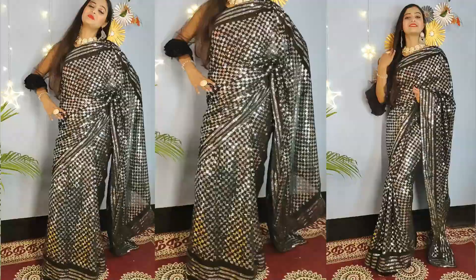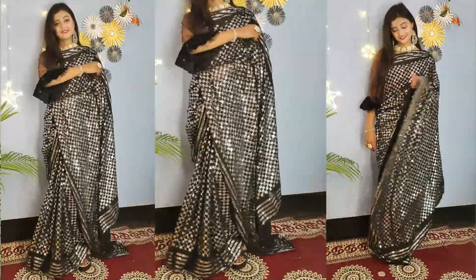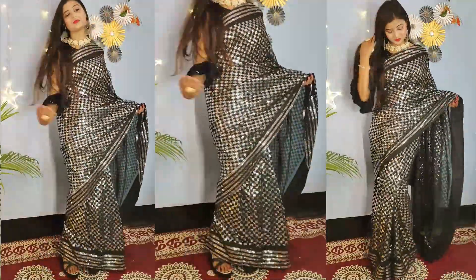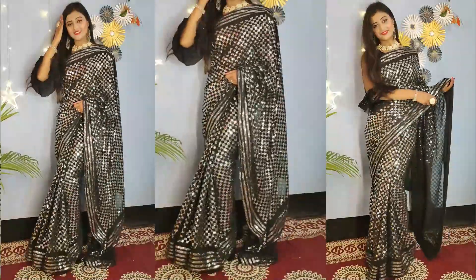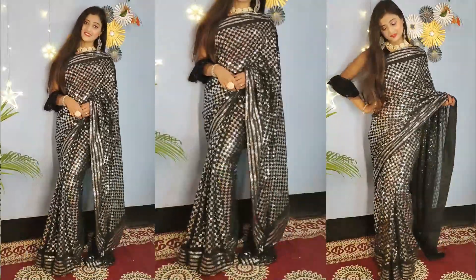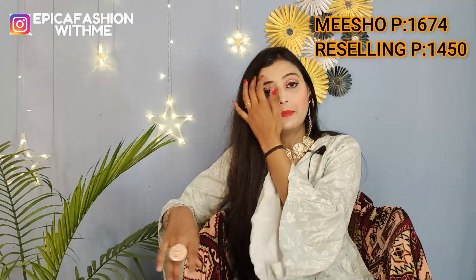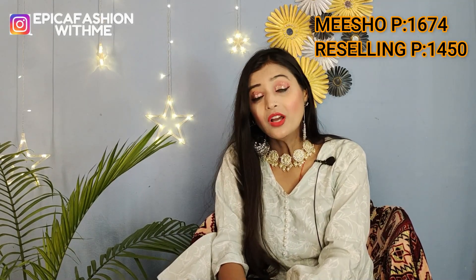This is a blouse fabric — it is a running silk fabric in black color. If you like this, please take it in black. The material is good. This is also available for reselling — if you want to take it at reselling price, you can. I will share the price on screen. That was today's haul video.